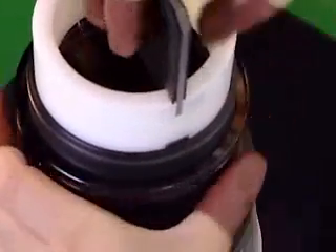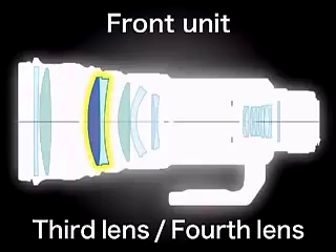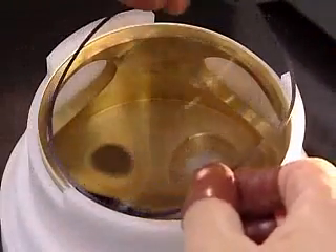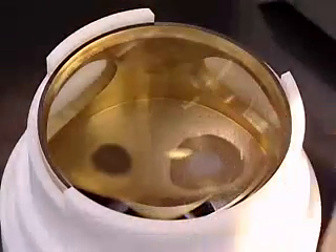Next, the third and fourth lenses are incorporated into the sub-barrel.